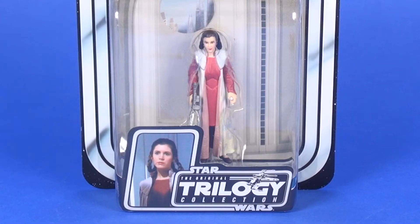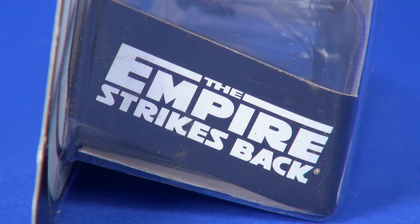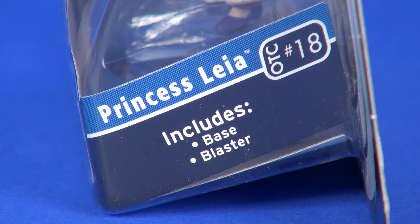Through the bubble you see the figure with the included accessory. On the left side of the card you have the Empire Strikes Back logo, since that's the movie this representation of Leia is from. On the right side you have her name, Princess Leia, OTC number 18 for her place in the lineup, and a list of includes: a base and a blaster.